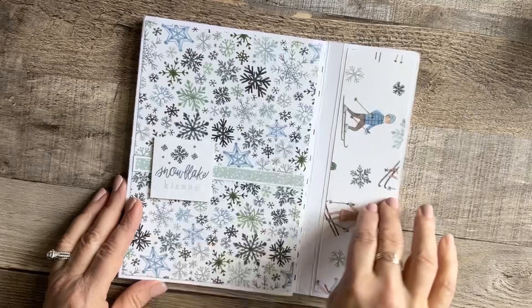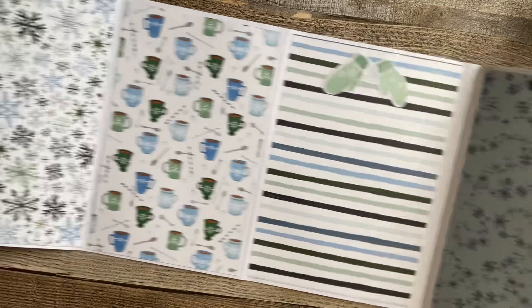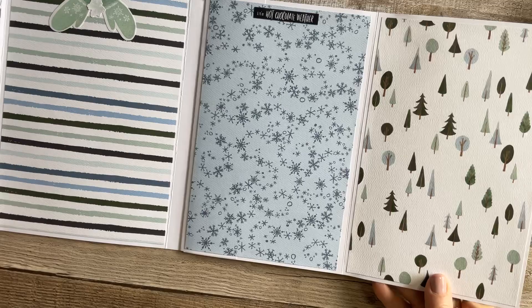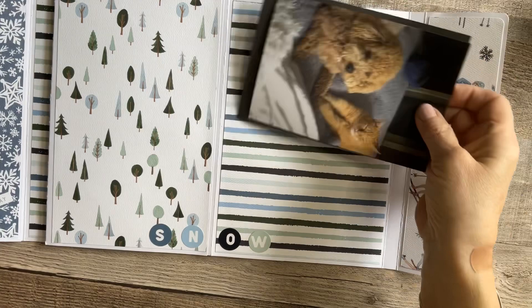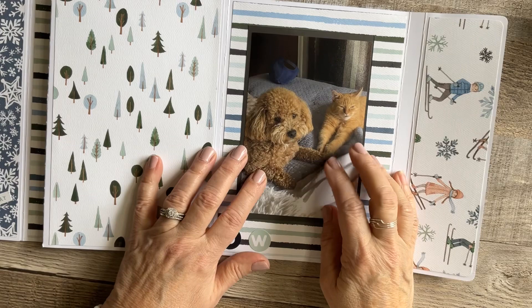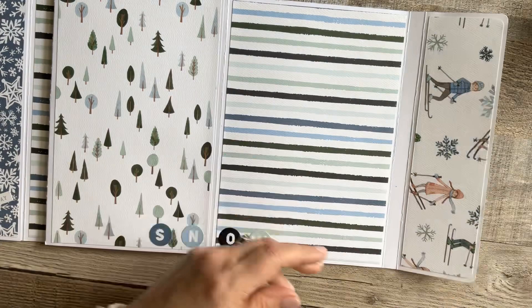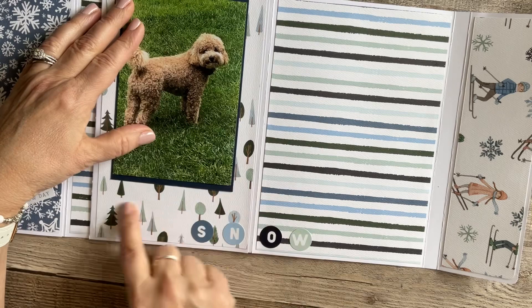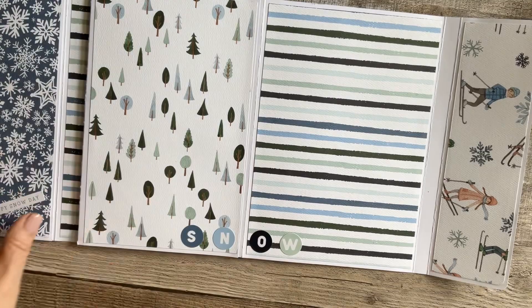Here are our flip-out pages. We have plenty of room in here for photos — I think there are at least 10 pages with big areas for photos. Depending on how you want to put them in, you could do four-by-four photos, a couple of those with little note tags. I have my cats Moe and Toby in here — they're always so cute and they fit great. I put the mats behind them because I like that better. That's the Pages and Pages Folio.